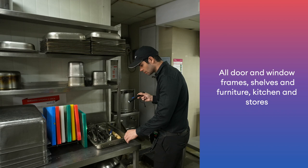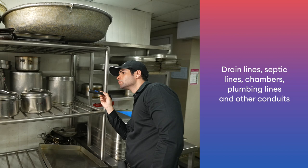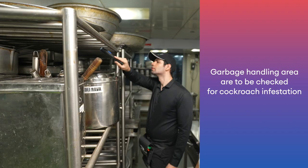All door and window frames, shelves and furniture, kitchen and stores, toilet and bathrooms, broken tiles and all kinds of cracks and crevices, drain lines, septic lines, chambers, plumbing lines and other conduits, and garbage handling areas are to be checked for cockroach infestation.